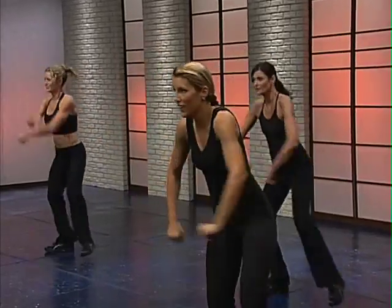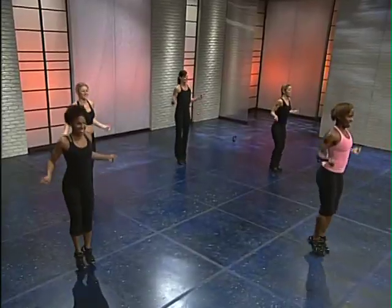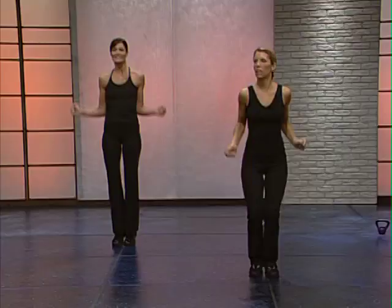Four more. Dig deep. Jump rope in the center. Keep it light on the feet. Abs are in tight. Keep going.